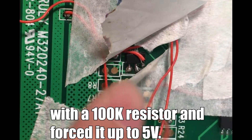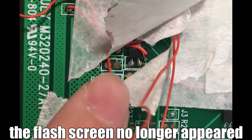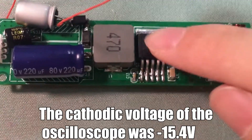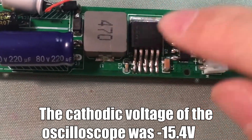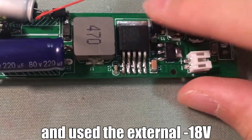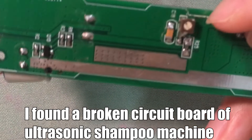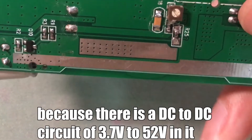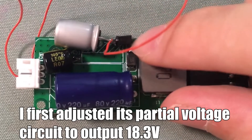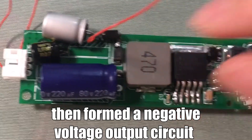I connected the shutdown pin through a 100K resistor and forced it up to 5V. After starting up, the flashing no longer appeared, but the image was quite blurred. The cathode voltage of the oscilloscope was 1,015.4V, so I disconnected it and used an external 1,018V supply. I found a broken circuit board from an ultrasonic machine which had a DC-to-DC circuit for 3.7V to 2,015V, and adjusted its voltage divider circuit to output 18.3V, forming a negative voltage output circuit.